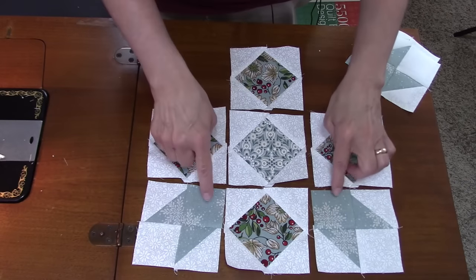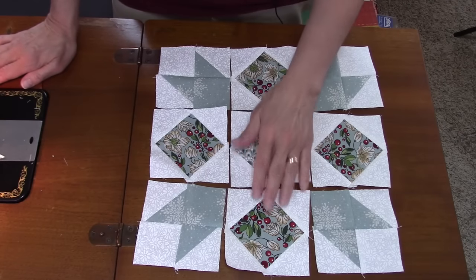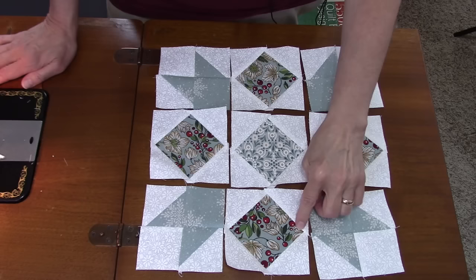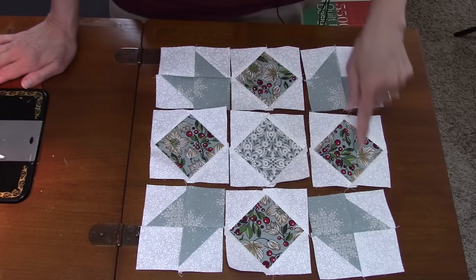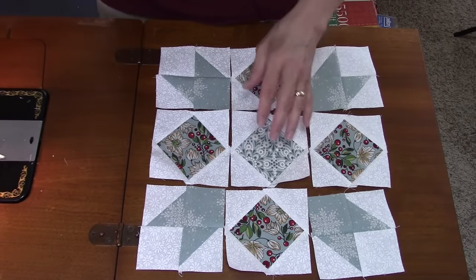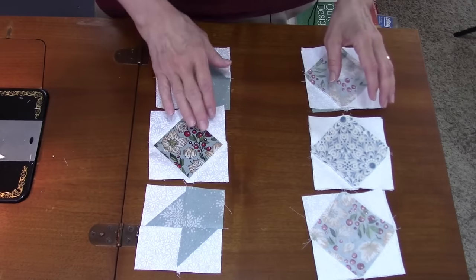The corner units go with the print square pointing toward the center. The hardest part of this block is matching all the points — the half-square triangle point needs to meet the square-and-square unit point on each outside corner, and all the square-and-square unit points need to meet at the center. I'll sew the first two pieces of each row together and then add the last piece.